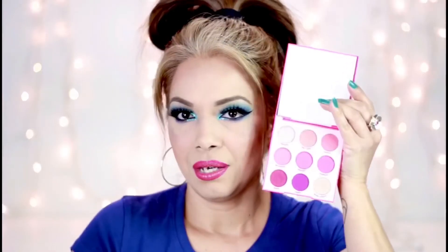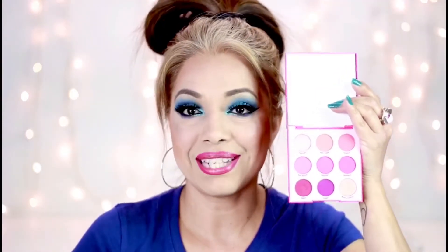This is from ColourPop — this is what it looks like. We've got these nice beautiful colors. The first few are: Tickled, Soft Core, Poodle, Big Sugar, Opulent, Sandbar, Trove, Caddy, and Moonstruck. Let's go ahead and swatch the Sandbar.